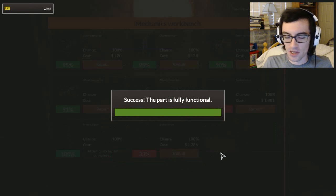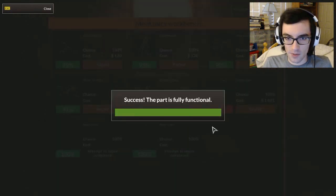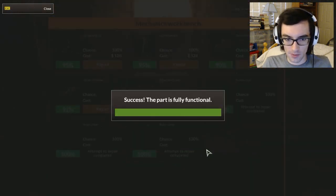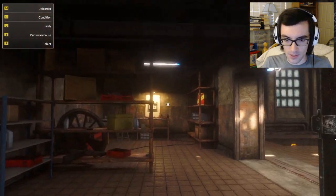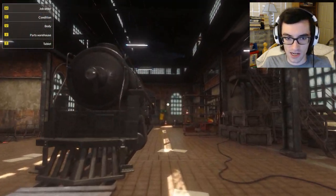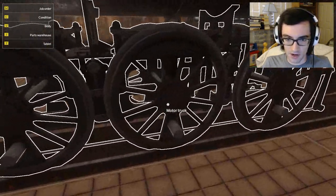That's the other reason I wanted to go straight to here: I've upgraded the mechanics workbench enough to where I'm guaranteed to repair all the parts. Because most of these pieces we're going to be dealing with are not going to be electronic, so there's not a very high likelihood that we're going to break anything while trying to repair.